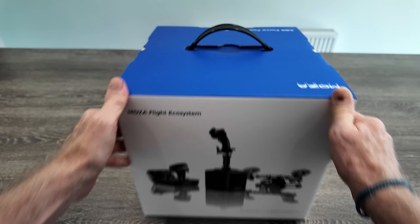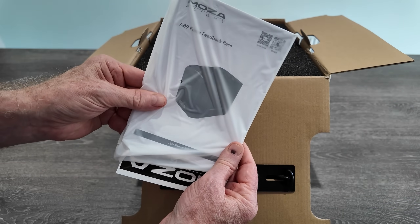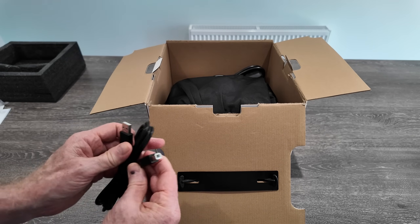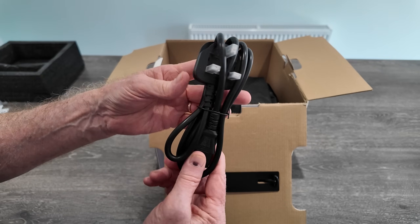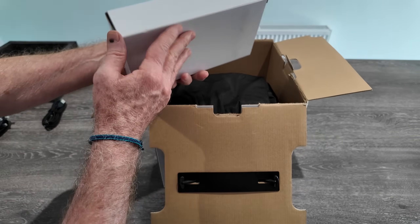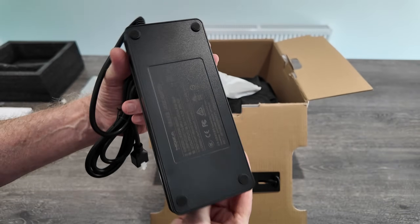It arrives in a fairly large box because it's a fairly large item, but I must say the packaging is excellent. It's also heavy, being predominantly metal construction. It uses a single USB-B to A connector and requires its own power supply, which comes included — a solid and sturdy item. Overall the impression is one of quality and attention to detail.